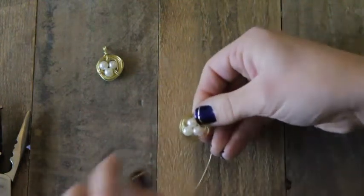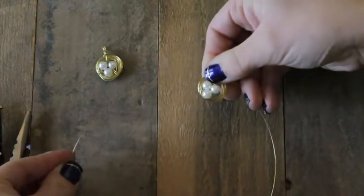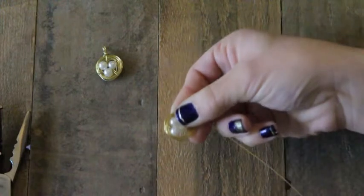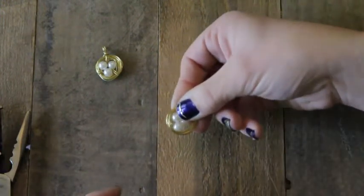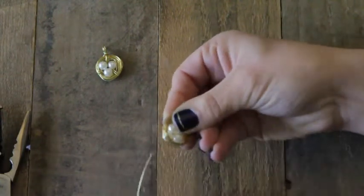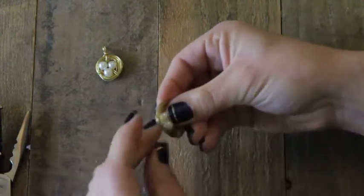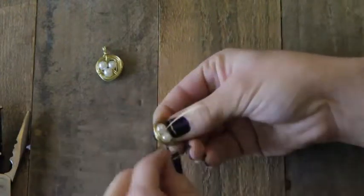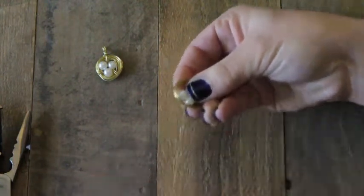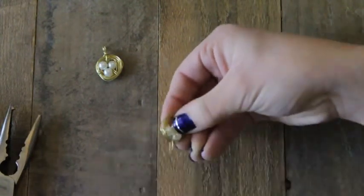Once you have your circle wrapped a good number of times to the thickness of nest that you want, leave a little bit extra wire for the rest of the necklace. Now take the rest of the wire and wrap around three times in between each of the pearls. For the first one, start by going under the nest and in between two of the pearls and pull it tight. This is going to hold all your nests together so you do want this to be a little tight — pull it outwards, and then repeat that to wrap three times.